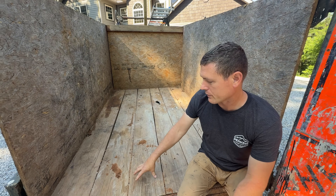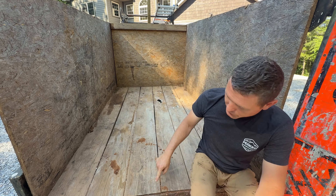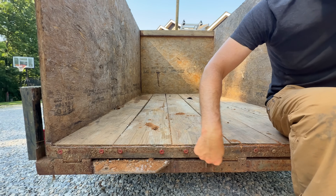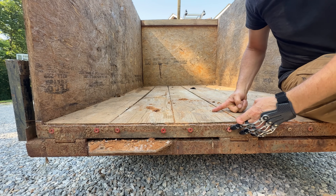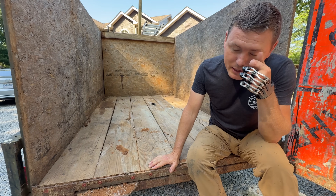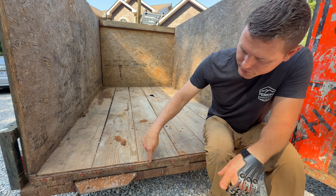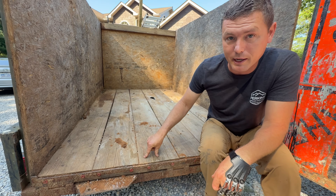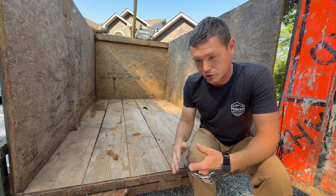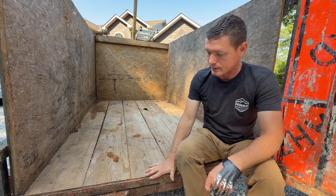The floor of the box is just pressure treated two-by-tens. I've replaced them one time in about five years. I used some two-inch by two-inch angle iron and screwed through with really long lag screws — probably six-inch long screws that screw into the end grain of the wood. That's not the best attachment in my mind, but it has worked pretty well. It's important that these are really centered in the edge of the two-by-ten, that they're really long screws, and that I pre-drilled for them so they don't split the wood.